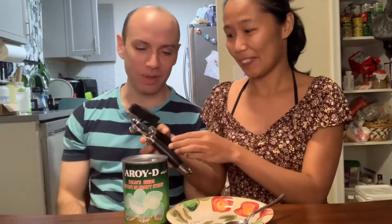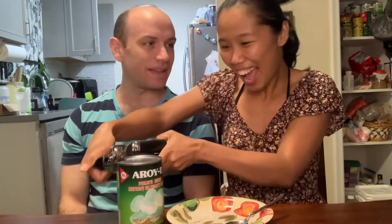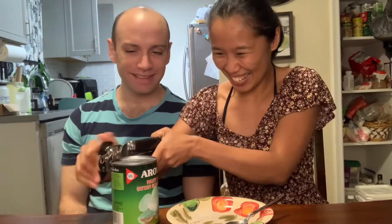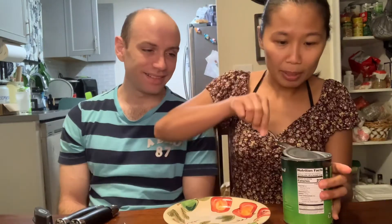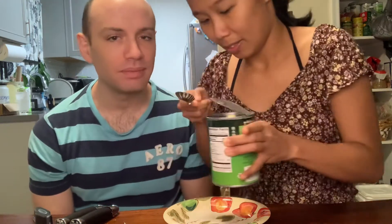Hello everyone, welcome to my try channel. Today we are going to try this - it's called aroidi, the palm seed in syrup. What kind of syrup? Just syrup. What kind of syrup do you have? Nickel syrup - yeah, pancake syrup. I'm gonna throw the syrup away because I don't eat syrup, and I'm gonna come back. Can I smell it? Yeah.